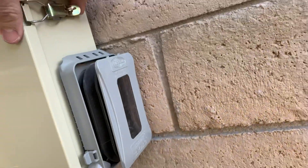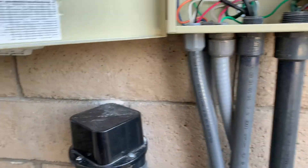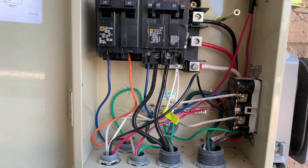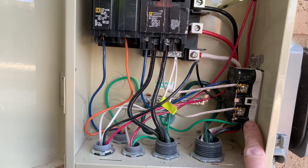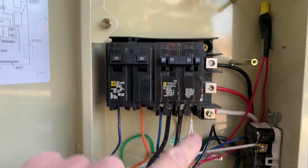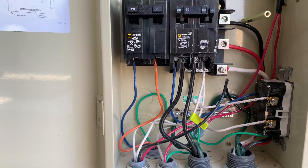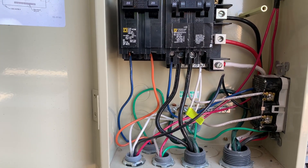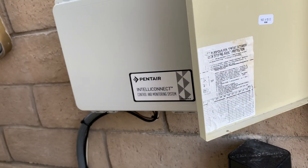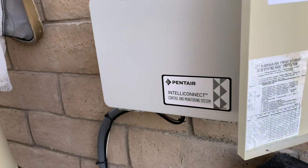I'm not an electrician, but I was kind of just following what the guy did who hooked up the pool — I didn't hook up the pool, I just did this. In here the lights go through the GFCI. I had one spare breaker here, which is how I'm powering the Intelli Connect. I just ran the lines from there to there to power everything.